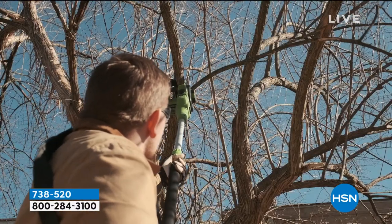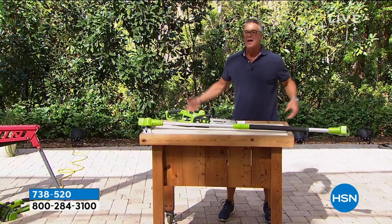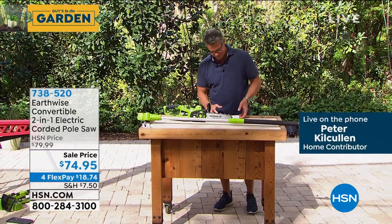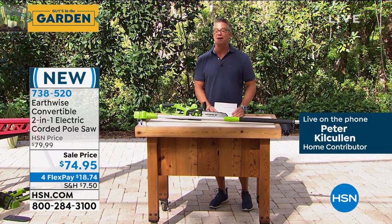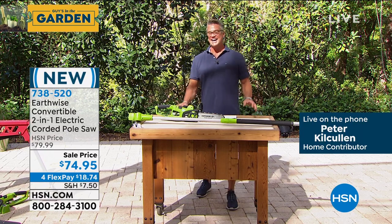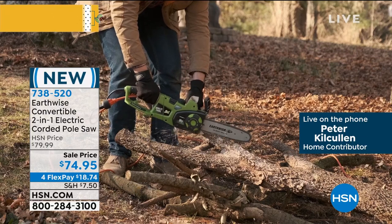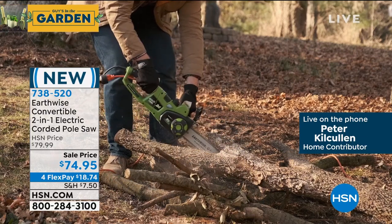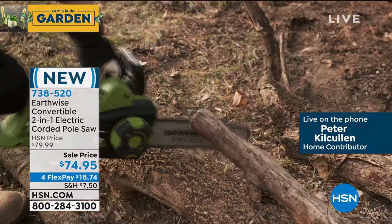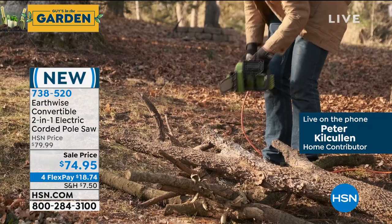I think we finally have Peter on the phone — we couldn't get him on Skype. Let's listen to Pete Kilcullen. You and I are out here a lot talking about the pole saw, which is so great. But when we start talking about two-in-one — that you can do both with this, two-in-one pole saw and change back and forth in under 10 seconds — that is a win for sure.